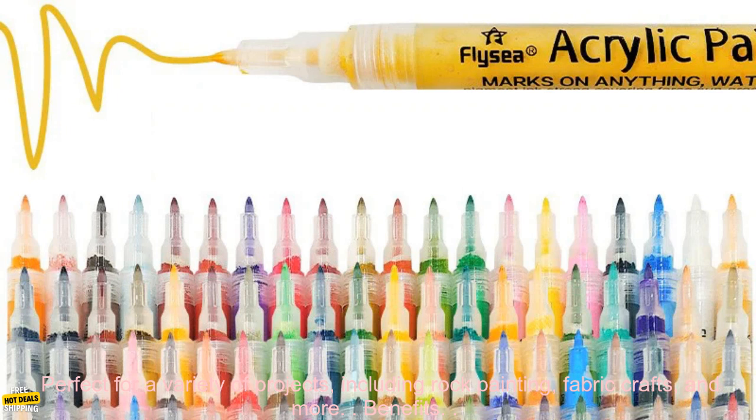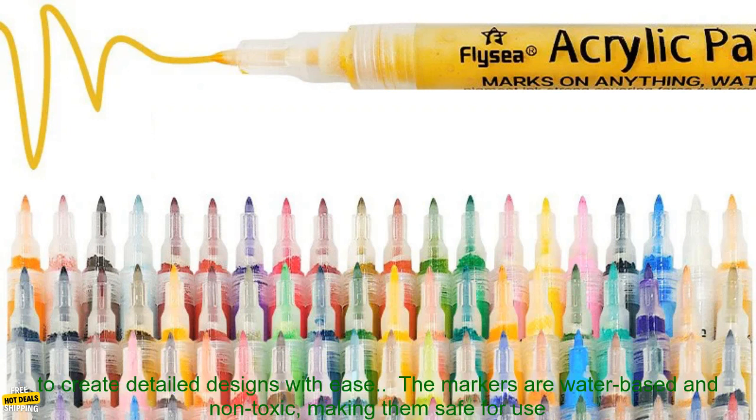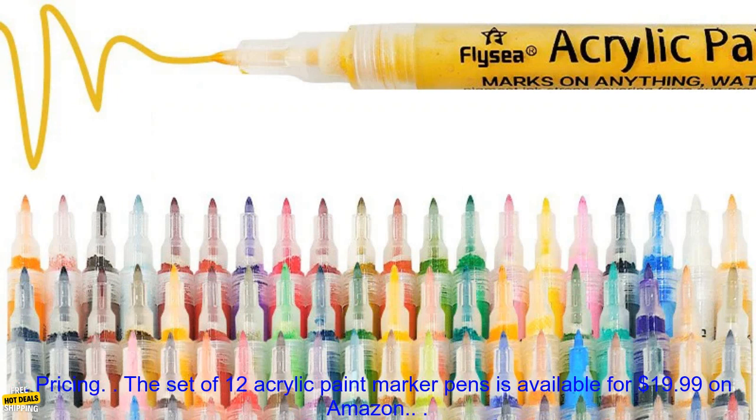Create beautiful, long lasting designs with these acrylic paint marker pens. The fine and medium tips allow you to create detailed designs with ease. The markers are water-based and non-toxic, making them safe for use on a variety of surfaces, perfect for projects from rock painting to fabric crafts.